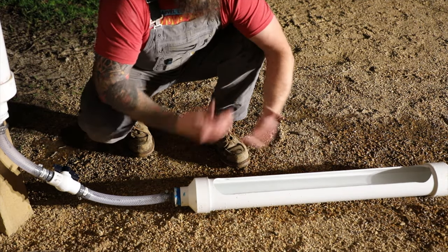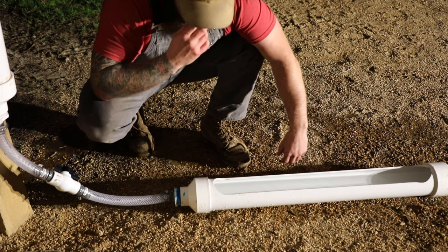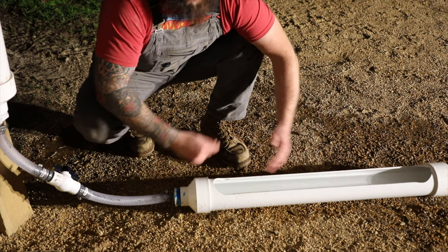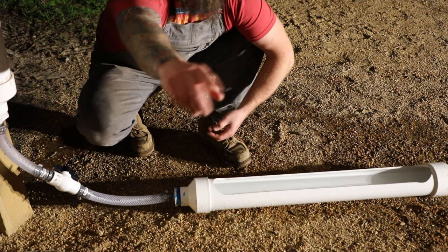We're super excited to be able to put this in our chicken brooder tomorrow. We're going to build up a little stand for it, and it'll make raising our chickens easier. I'll see y'all tomorrow and I hope y'all enjoyed.